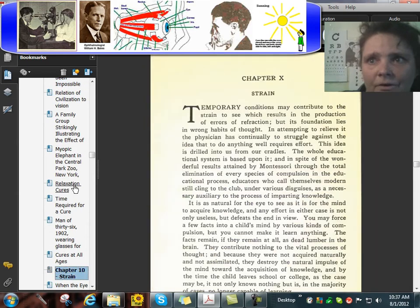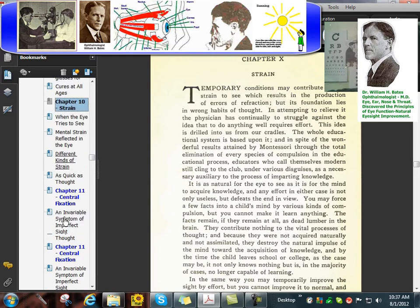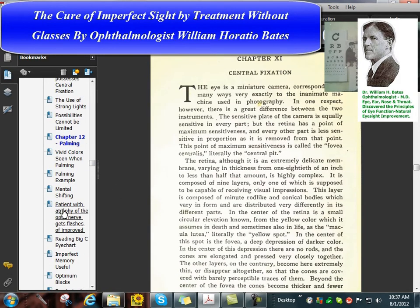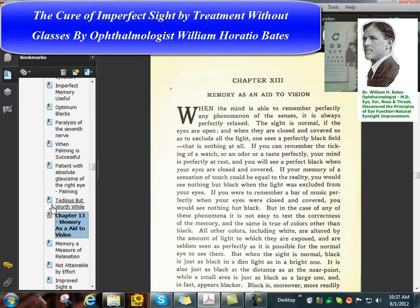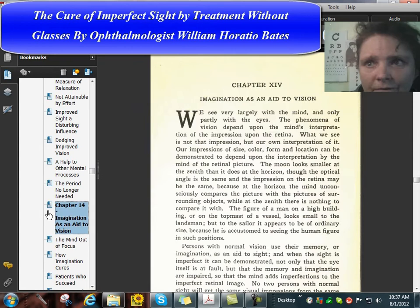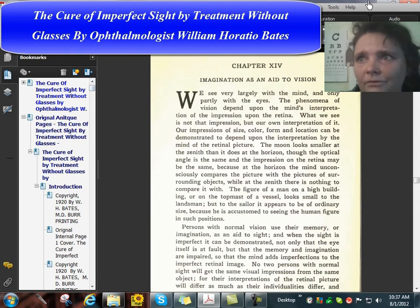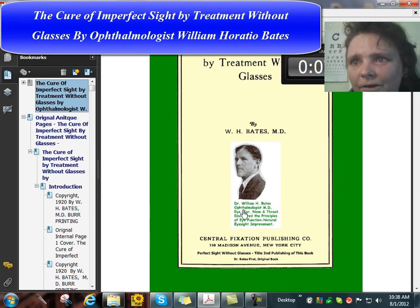Amazon limits us to about ten minutes for a video, so let's look at something else. Say goodbye to Dr. Bates for now.